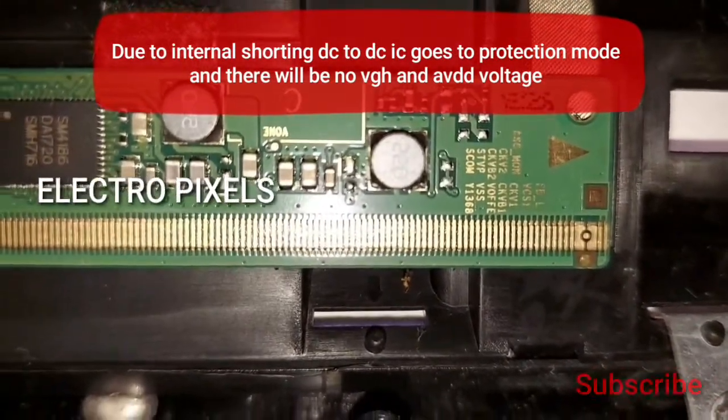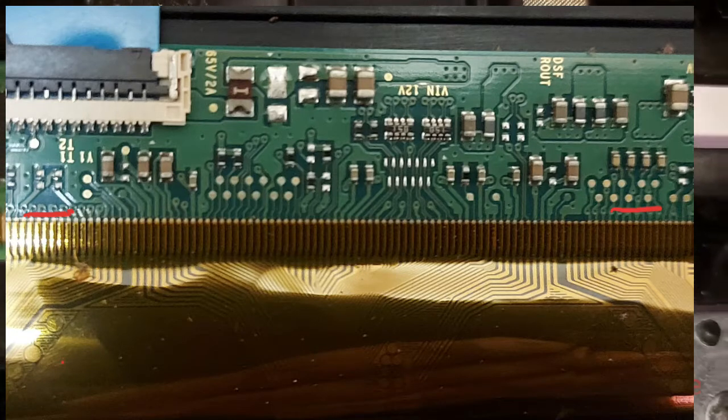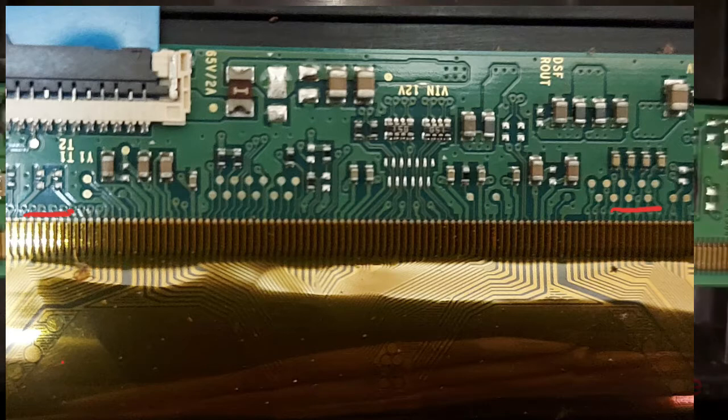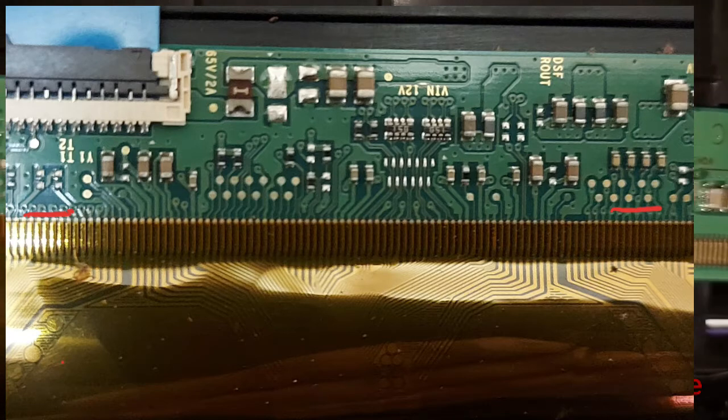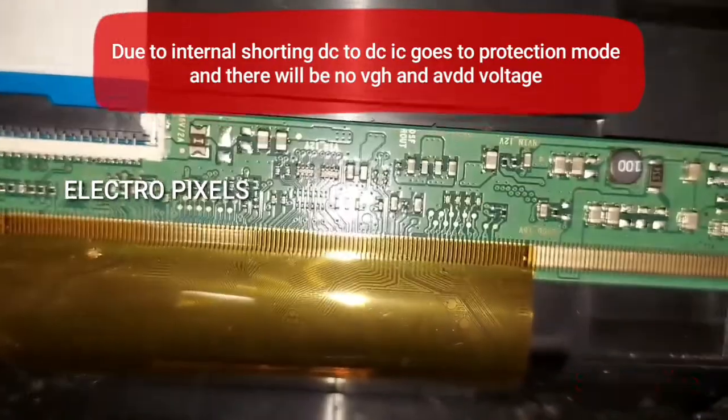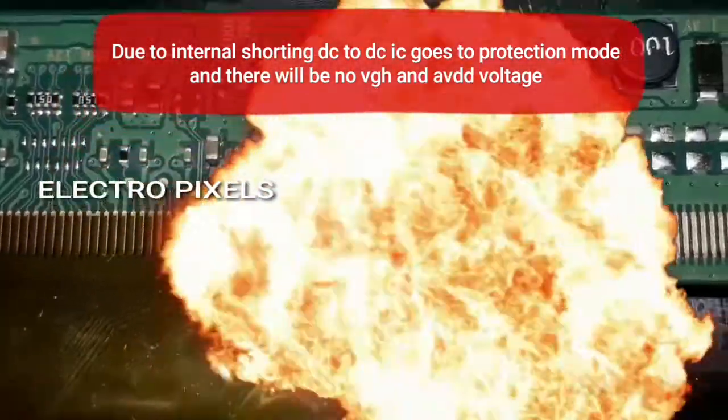The CKV gate signals are located on the right side of the scalar IC, as shown in the picture. These two red-marked lines are the CKV signals that we need to cut and check whether the picture is correct or not.